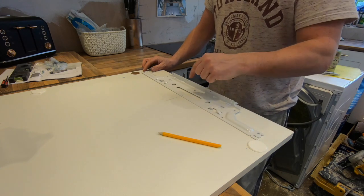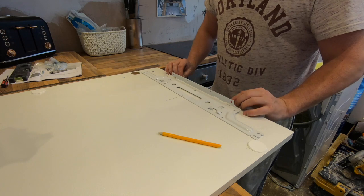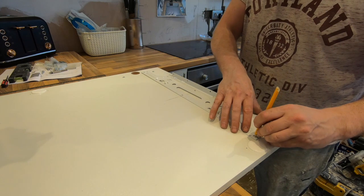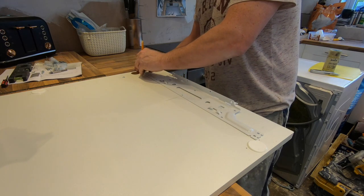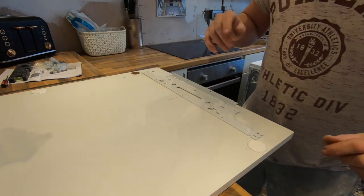I've lined my holes up with the centre spot and put my little tabs down on my marked spots. To me, that's where it needs to go. We'll put one screw in there, one in there, and one in there - just two for the moment.